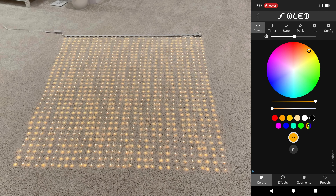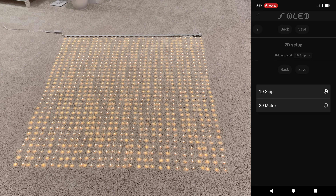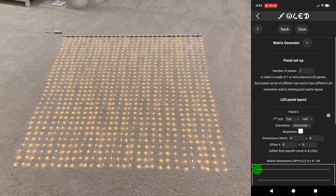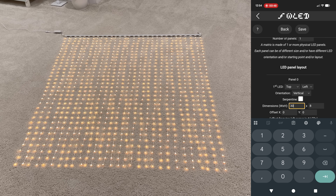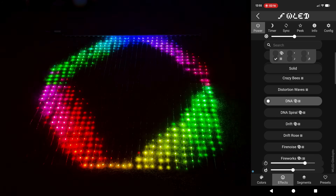To set up the matrix, go to Config, 2D Configuration, and change the 1D strip to 2D matrix. The number of panels is 1, first LED is top left, orientation set to vertical, and the dimensions are 30 by 32. Hit Save, and just like that you're all set up and can play around with all the matrix animations.